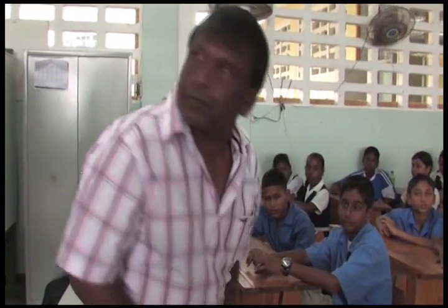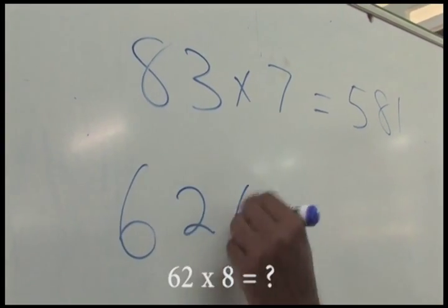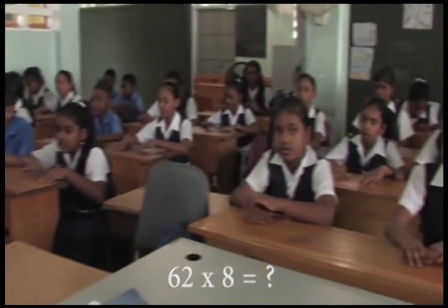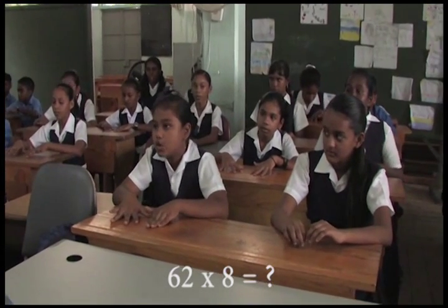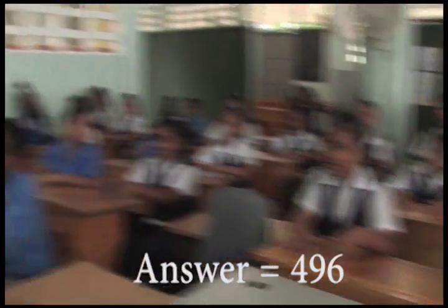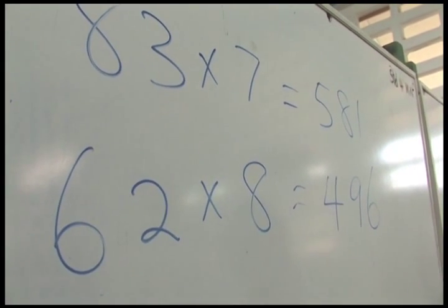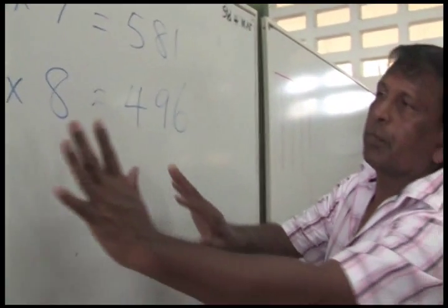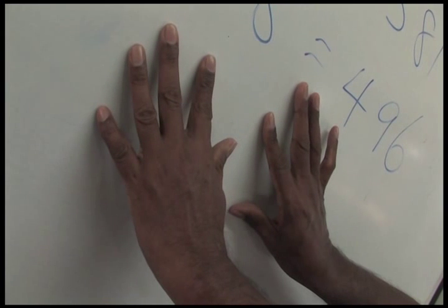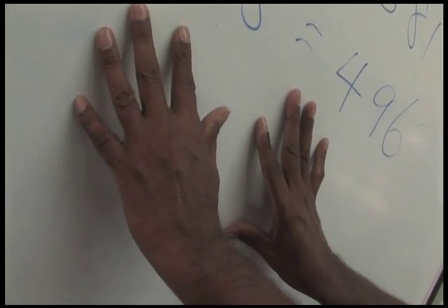Another one. 62 by 8. Anybody could answer? 496. Those who weren't sure, let me do it for you. 6 times 8? 48. You put 4 on your left hand and 8 on your right hand. And then 2, 8? 16. So that's 1. And then you remember the 6. So you can call out the answer. 496.